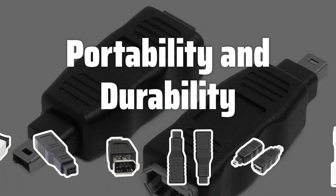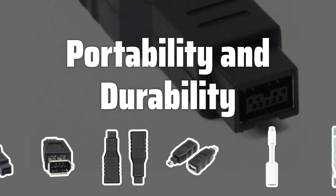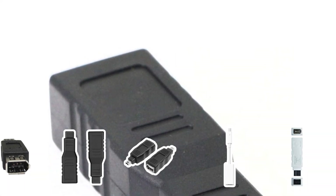Portability and durability are important factors, especially if you need to use the adapter on the go. Consider the size and build quality of the adapter to ensure it can withstand frequent use and transport without compromising its performance.